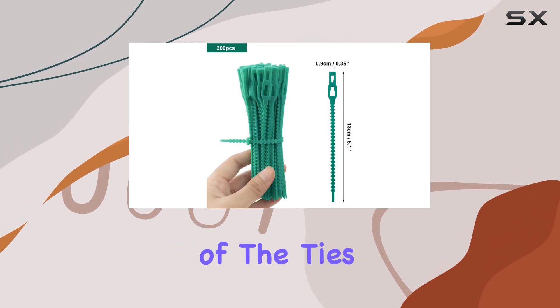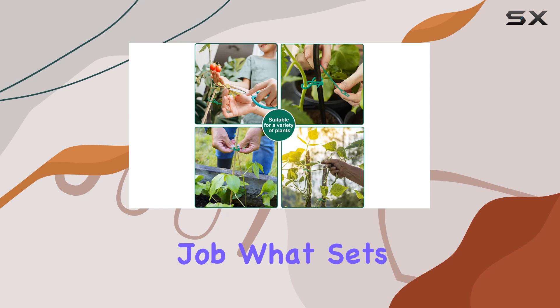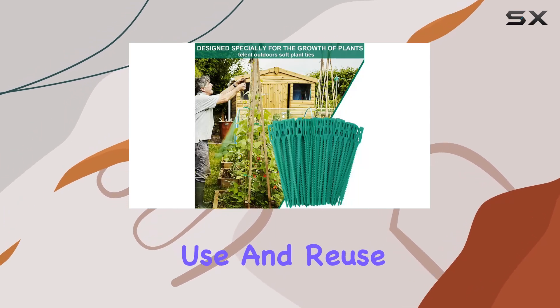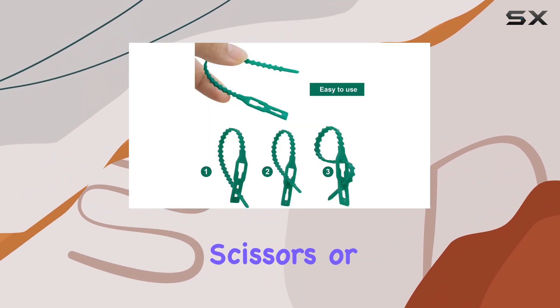The green color of the ties blends seamlessly with the natural surroundings of your garden, making them practically invisible while doing their job. What sets these ties apart from others on the market is how easy they are to use and reuse. You can quickly twist them around stems, branches, or stakes without the need for scissors or additional tools.